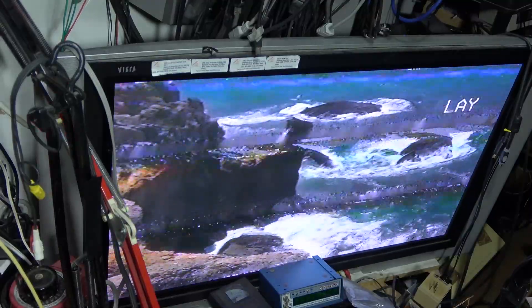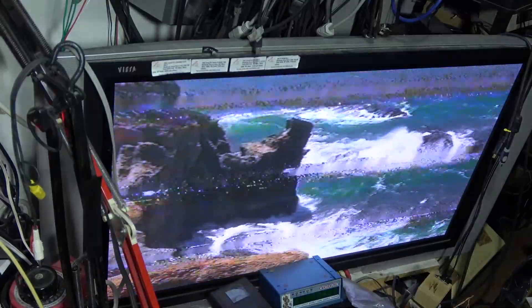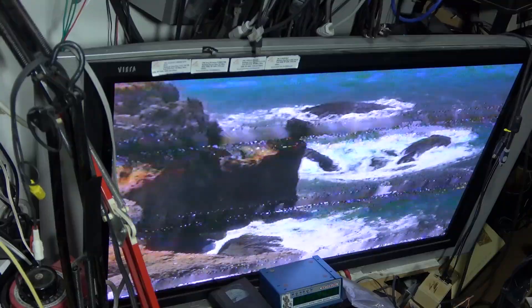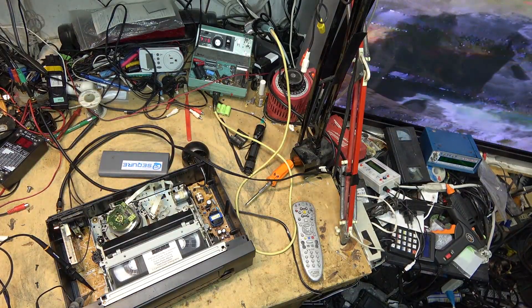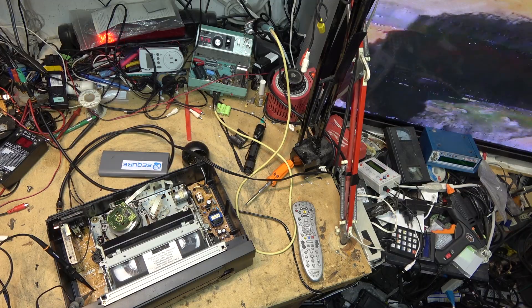We'll go back to play, and now we're playing at normal speed — but of course it's going to look like crap. I need to realign it back to factory. Even though I do have the scope plugged in, I'm not going to look at it. I'll first turn on the rest of the lights so I can see what I'm doing, then I'll align it on the plasma.